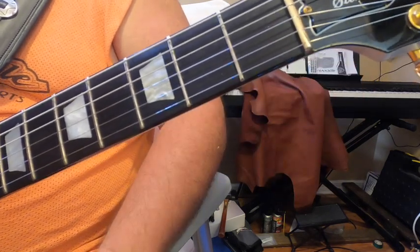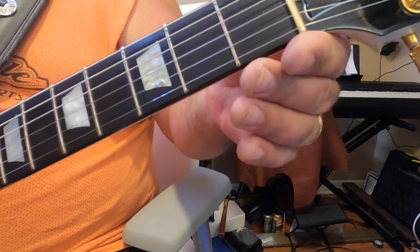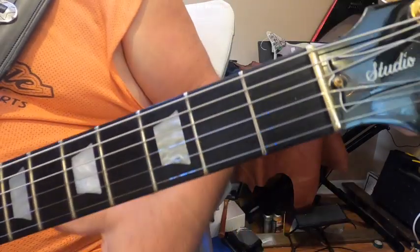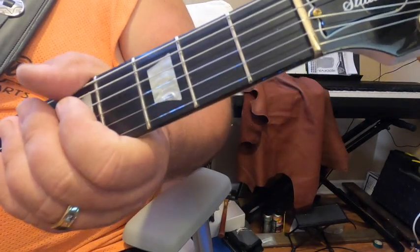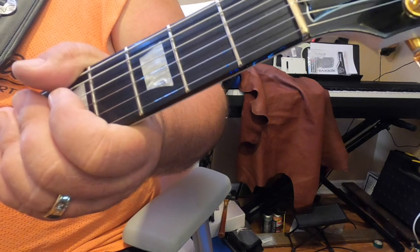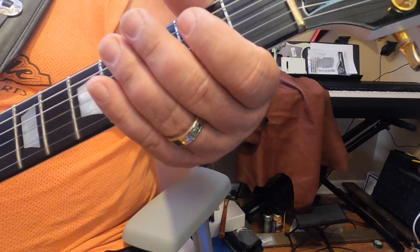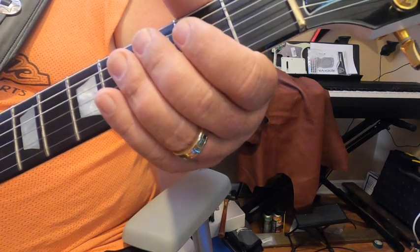I bought this nut on eBay and I'll have a link below. Keep in mind when buying a brass nut, there will be some fitting and finish work required — just like what you saw here. Sometimes you may need to go a little deeper with the grooves, but that's expected. This one came out really well. The pickups are Primal Tone pickups that I hand-wired myself — I can make you a set, so there'll be a link to contact me. Thanks for watching, please like and subscribe.